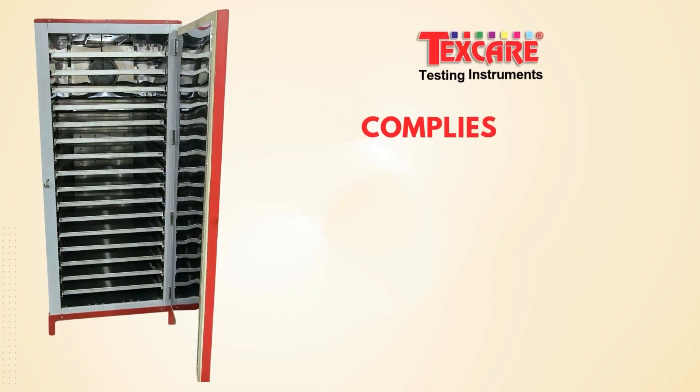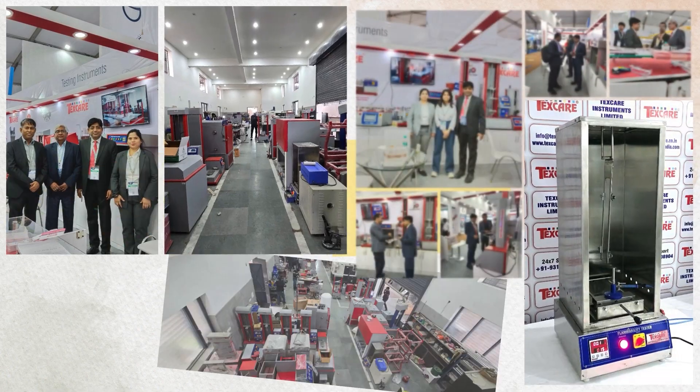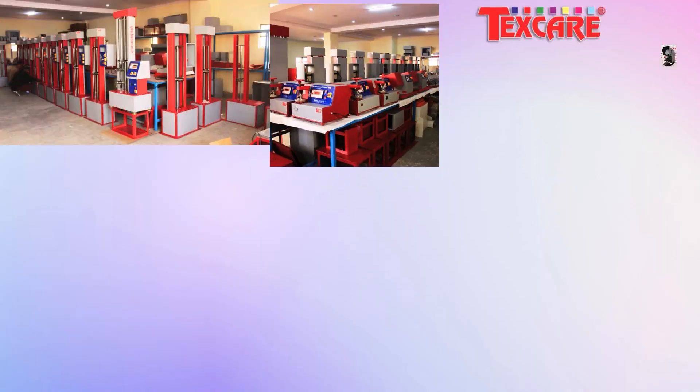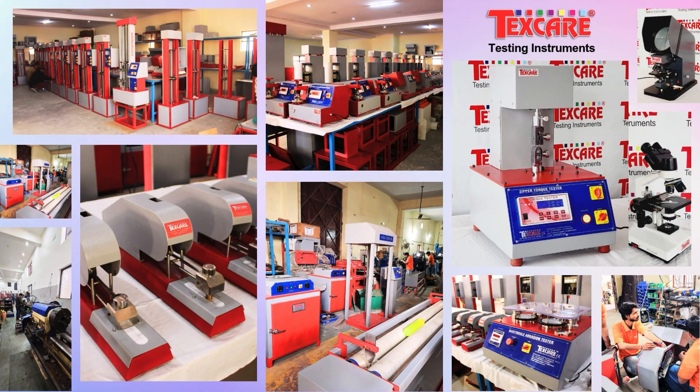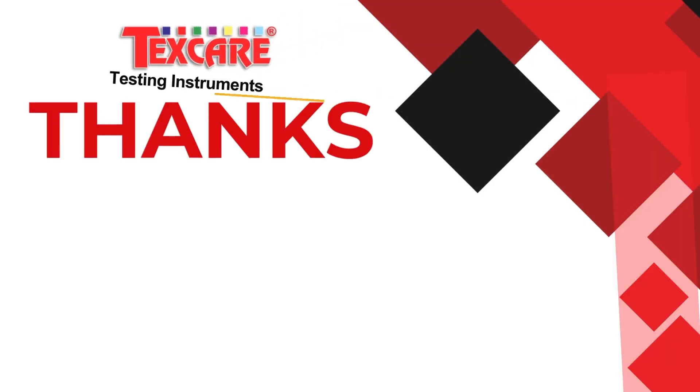Complies with international standards. Contact Texcare Instruments Limited today.